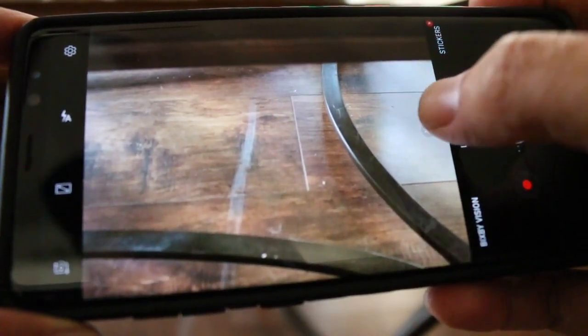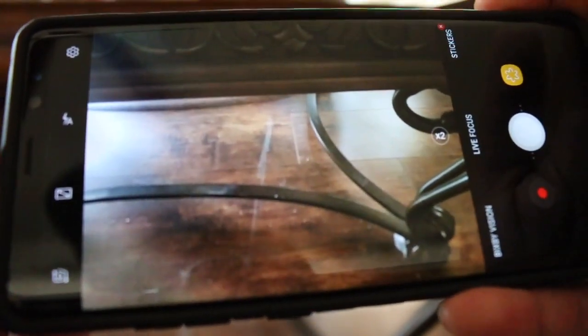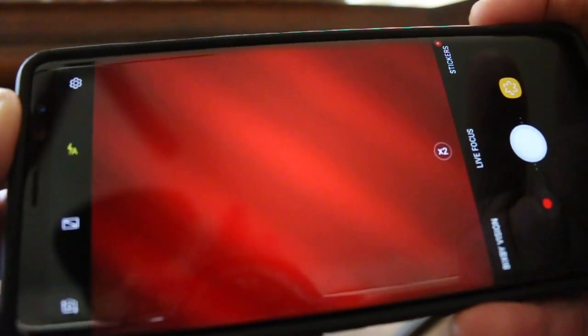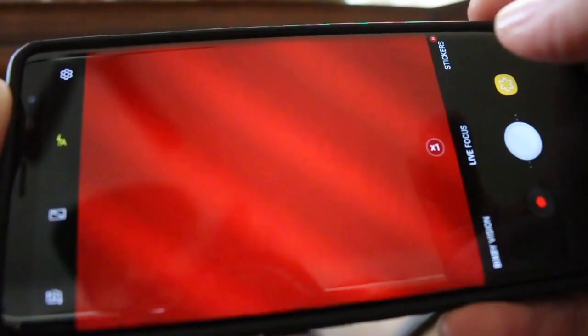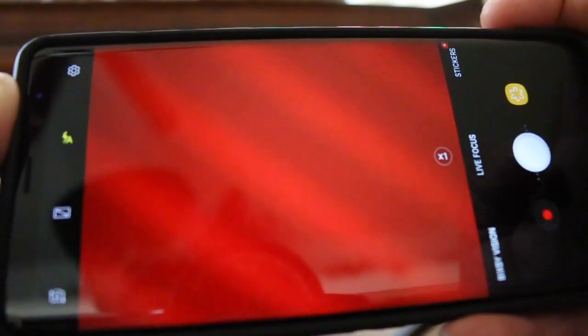So I had assumed — you press it again, it goes back to the wide angle camera. But check this out, this is what I found, what I discovered. I put my finger on the main camera lens and press the 2x button — still the main camera. My finger is on the main camera, so what this is telling me is we're getting a digital crop using this little button.